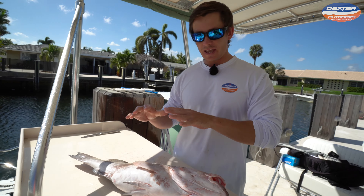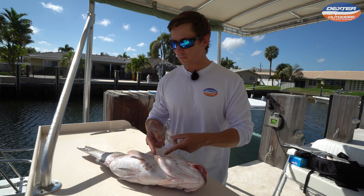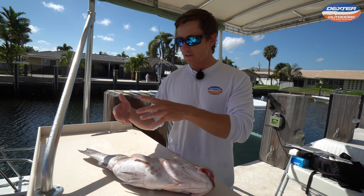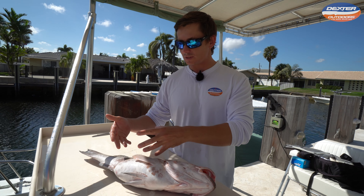What I mean by that is to utilize every single inch of this fish. I'm going to show you guys how to remove the head, save the collars to grill up or cook up, save the carcass to make a fish stock or fish soup, and then of course just take off the fillets for dinner.